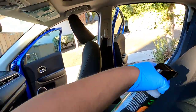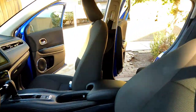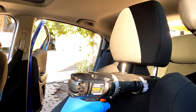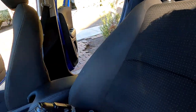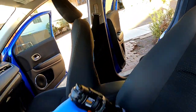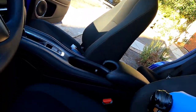Time to extract the front seats. I'm going to lay down my degreaser first, then follow up with my drill brush. I'm going to skip the steam on this one and go straight from the drill brush to the extractor — just pull it out.